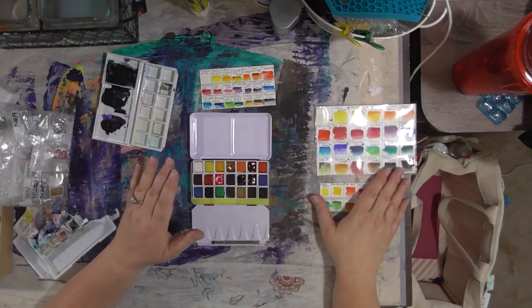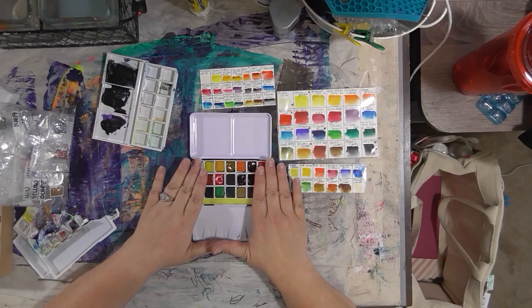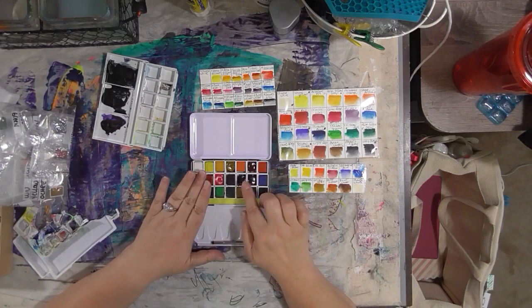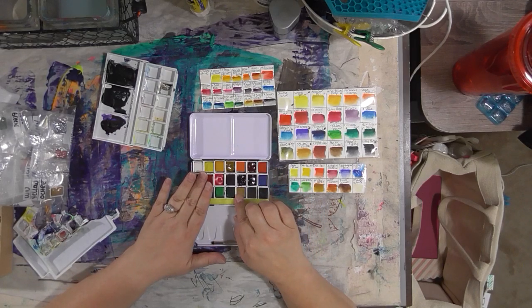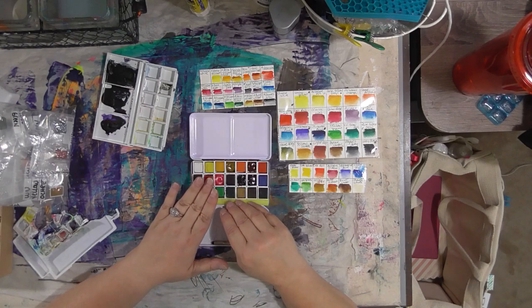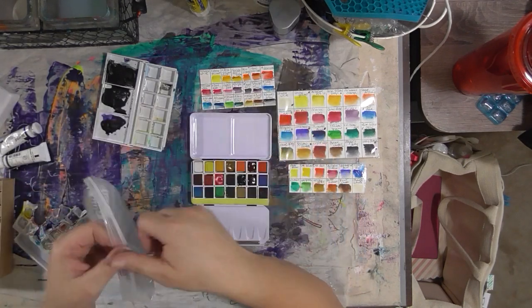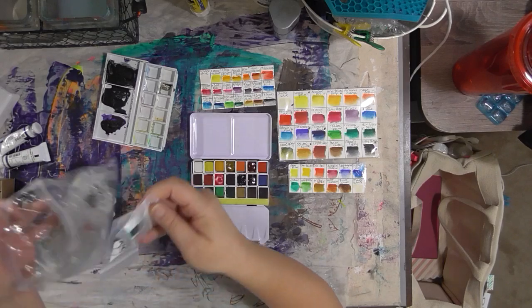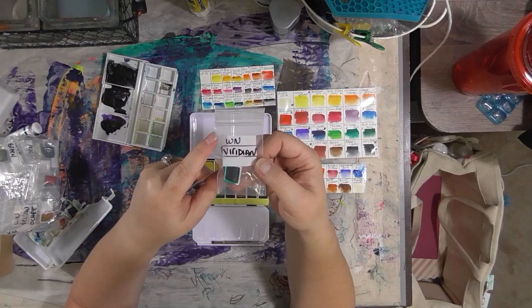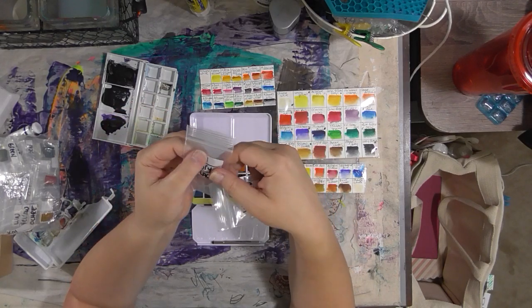I picked my favorite colors from the Koi set to put in the new set, and I used five of my favorite Daniel Smith colors from tubes to add to the new travel set. So now I have a really nice selection of beautiful colors to take with me when I go on vacation. I have all the extra cakes in small bags marked with the brand — WN for Winsor & Newton — and then the color, like Viridian.